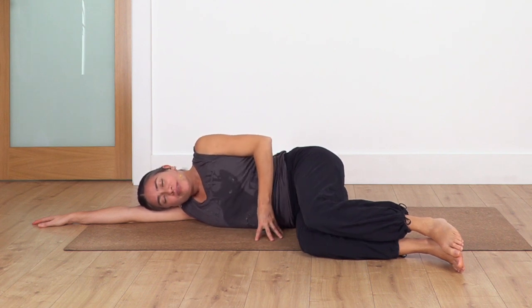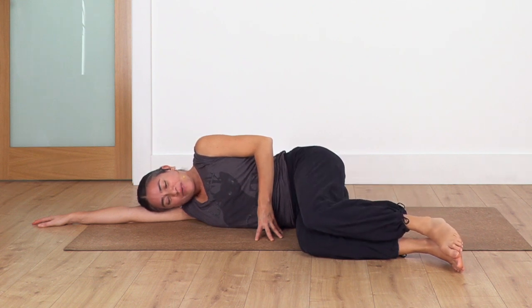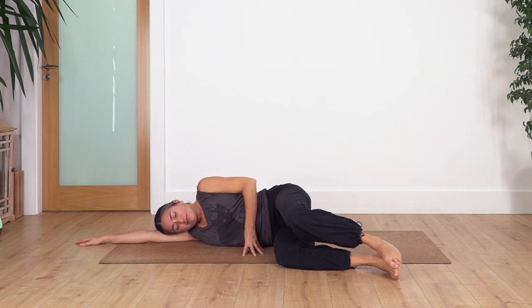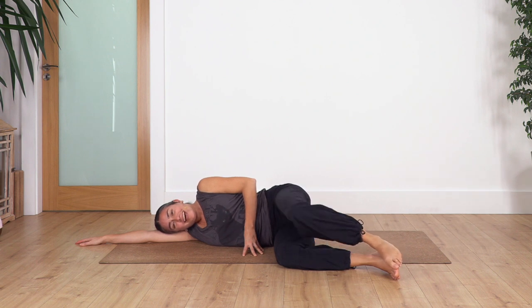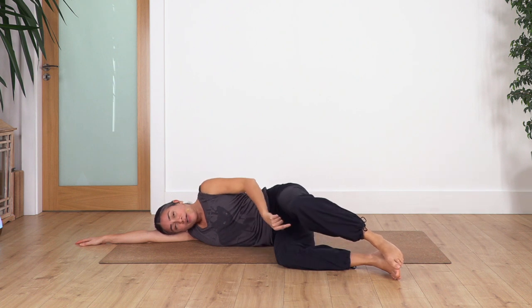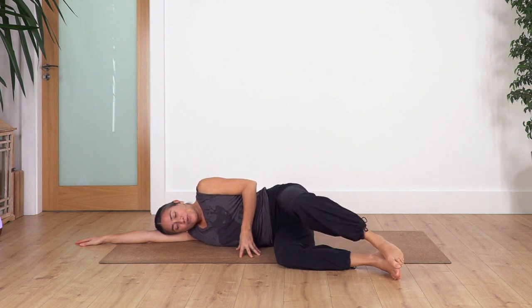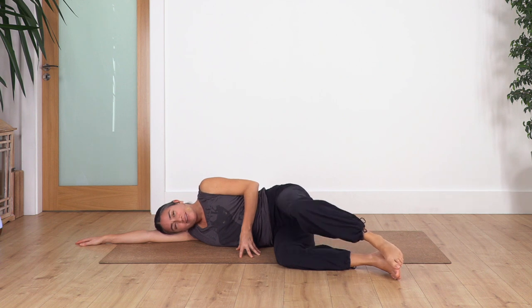Ready. Inhale, exhale we open the knee - keeping your feet together - inhale close. We keep going: ten, nine, eight, seven, six, five, keep the feet together, four, three, two, and last one. Great.